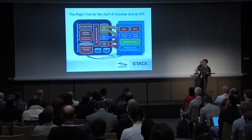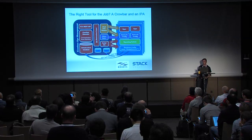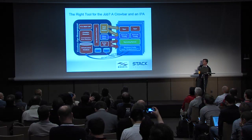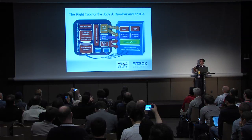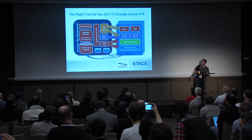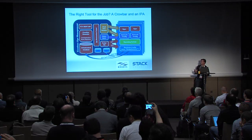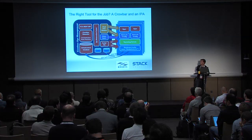Here's the logical architecture diagram for Crowbar. A lot of the original tools were built in Chef. There's a concept of jigs where you can take other tools and shim them in, so you can actually integrate with Puppet. It also has a script jig which SSH's in to do hardware management and operating system deployment.